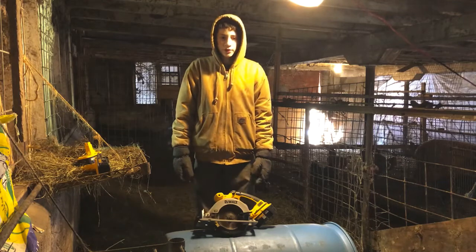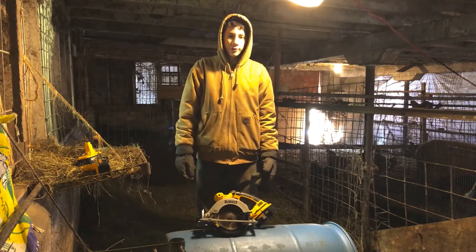Hi, this is Aiden from My Fine Homestead and today I'm going to be making a sheep and goat hay feeder.